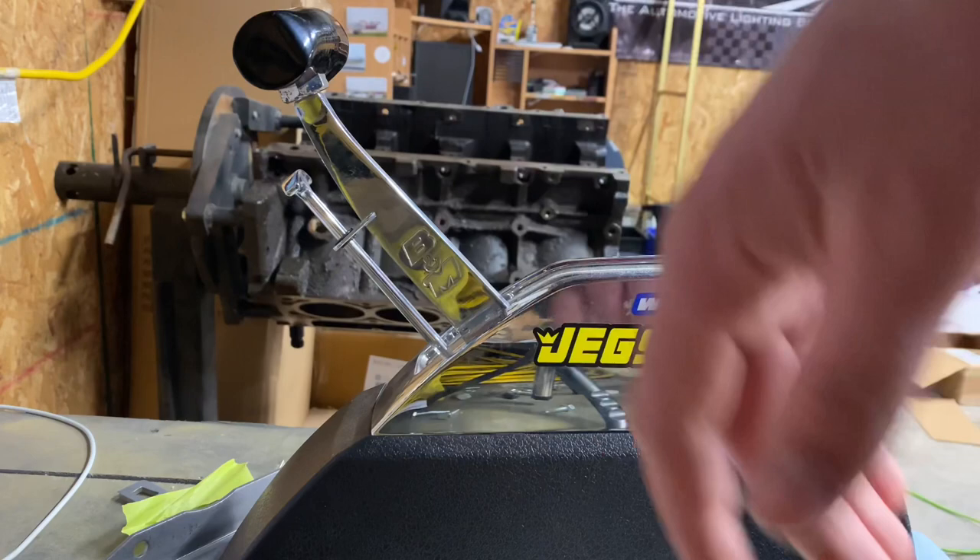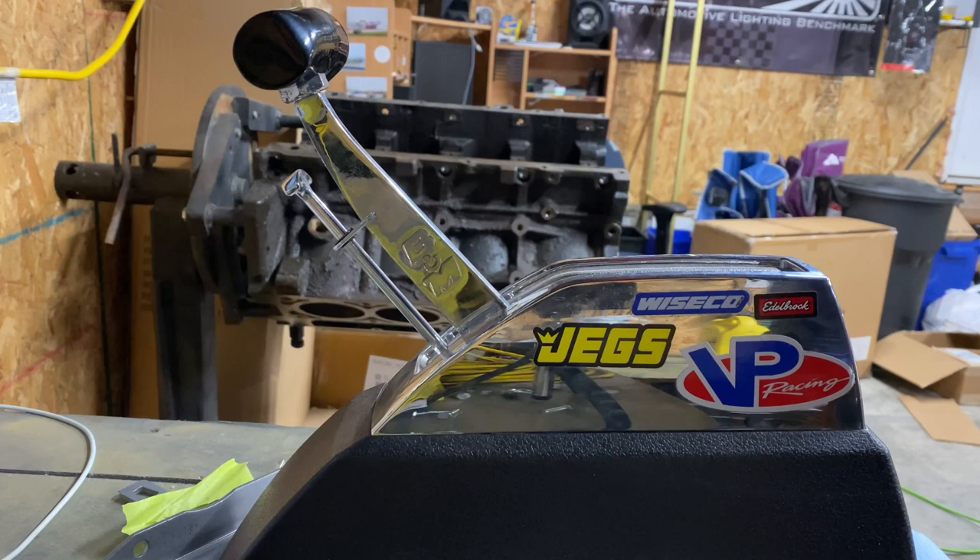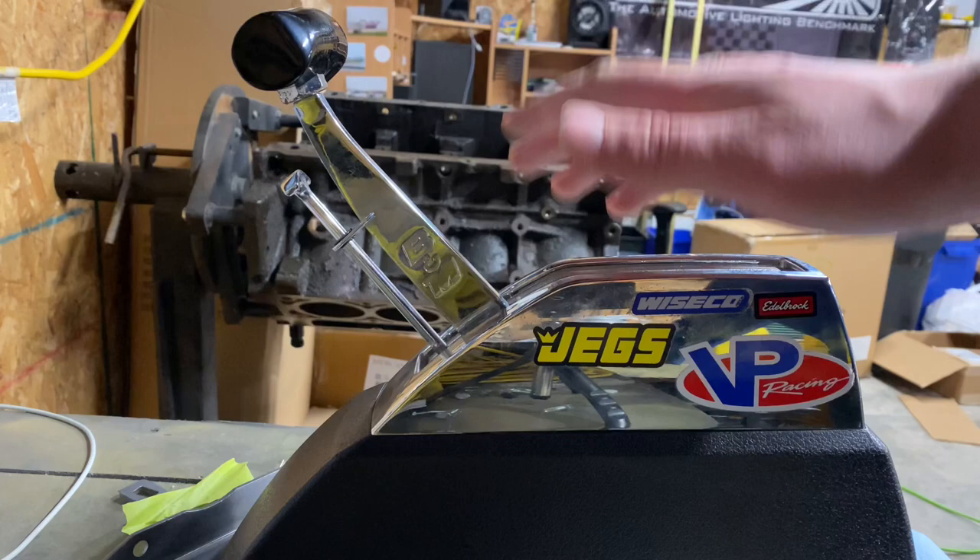All right guys, excuse the mess — I've been really busy in the garage lately so I haven't really had time to do a lot with cleanup, with working and doing a job and other stuff. Life gets kind of busy, but I want to show you guys how to shift this B&M Z-Gate.